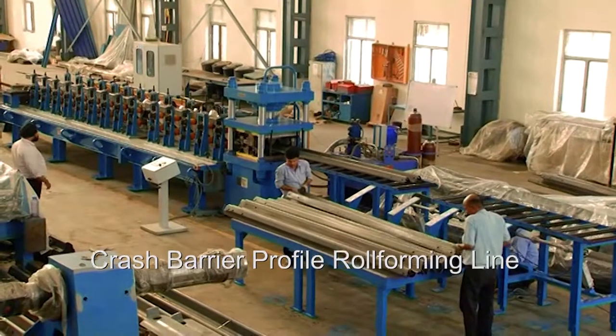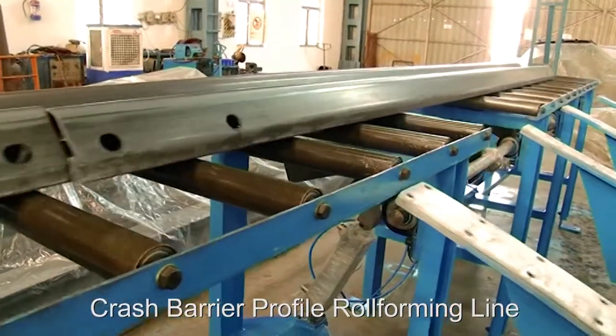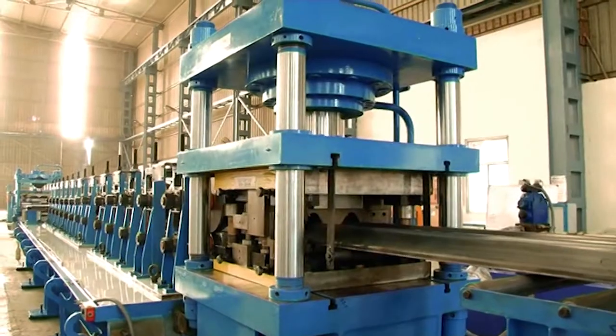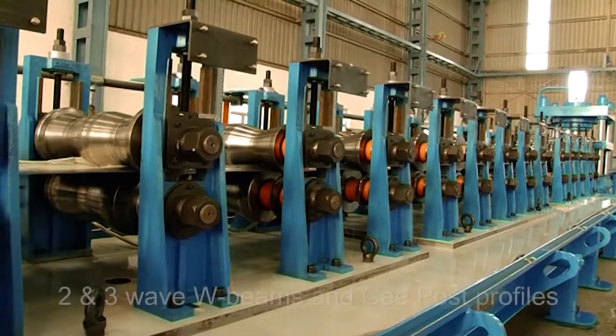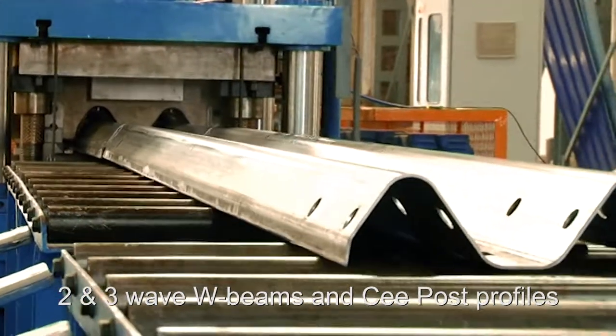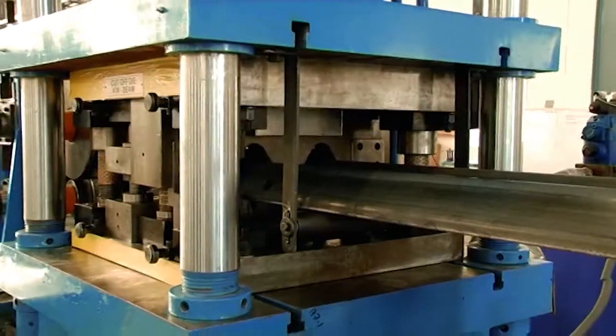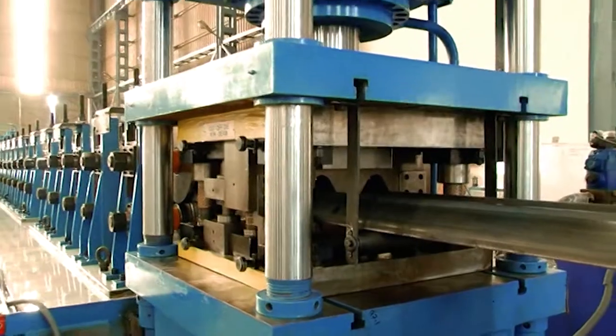Introducing the Crash Barrier Profile roll-forming line from Samco Machinery. This 16-pass rafted, cassette-type roll-former can produce two- and three-wave W-beams in addition to C-post profiles in a pre-punch, post-cut setup with start-stop operation.